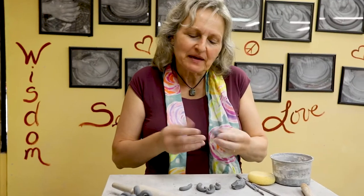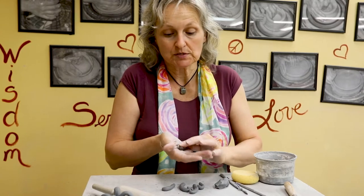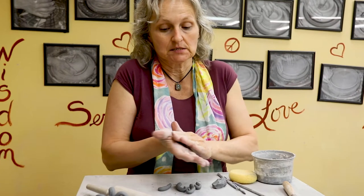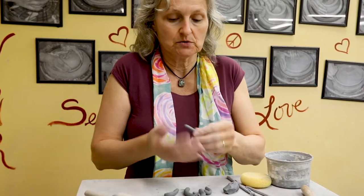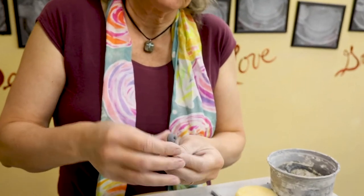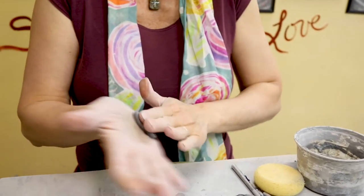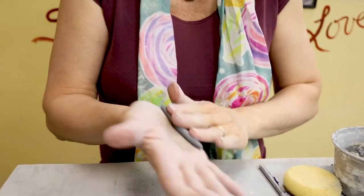Hi! I feel like making a dolphin splashing out of waves. A very popular animal to sculpt in my classes is the dolphin. So what I'm going to do is start with little coils and curl the ends of them, and that's going to be our little splash of water where the dolphin is coming out.